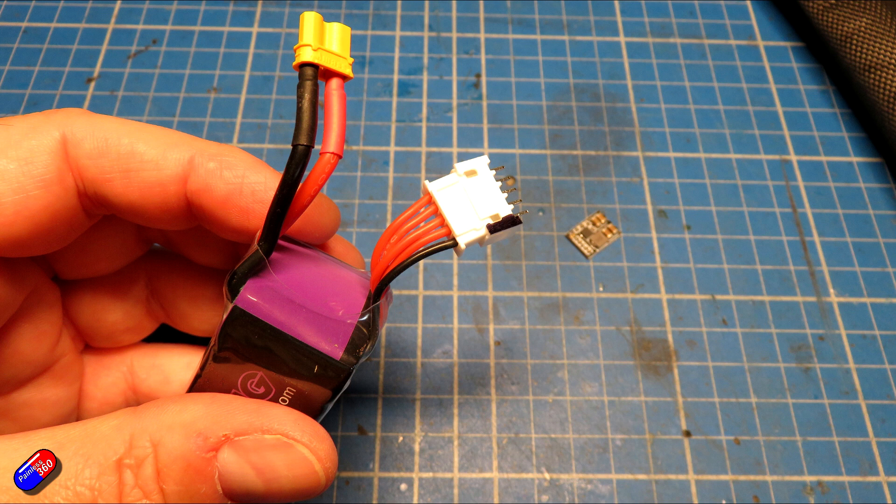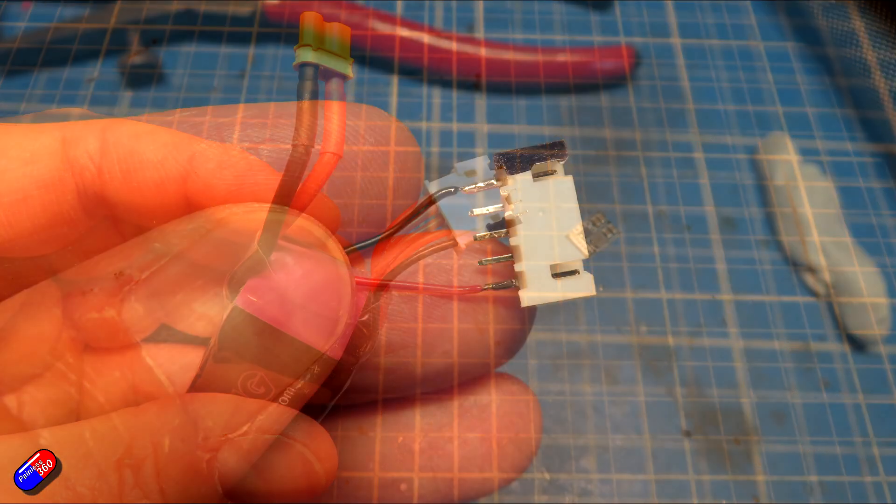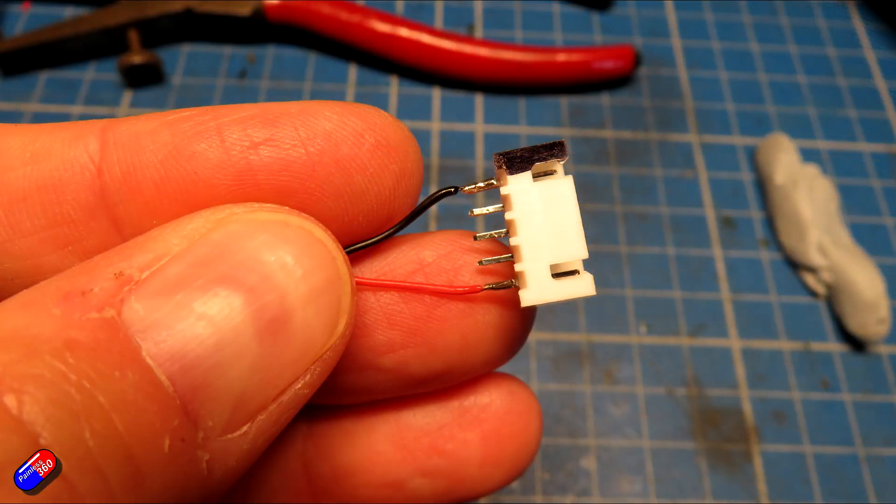I tend to use a black Sharpie pen just to mark the side that's negative, to make sure I don't cable up anything wrong. Once I'd done that, I connected two little wires to those outside pins, respecting polarity — so ground went to the side that had the marker on it, and the other outside pin was going to be the positive voltage.